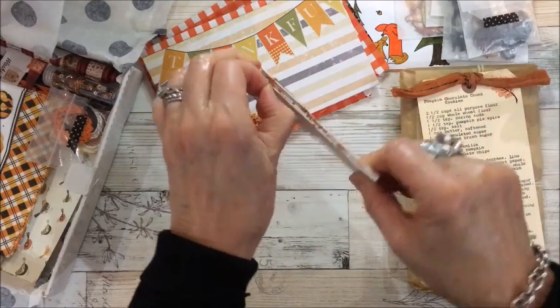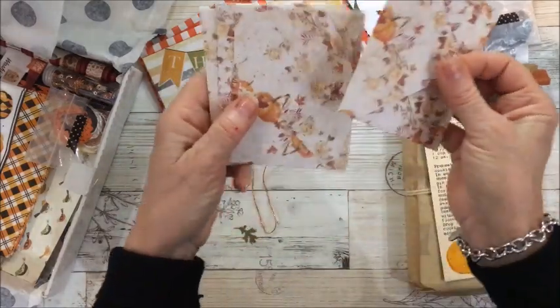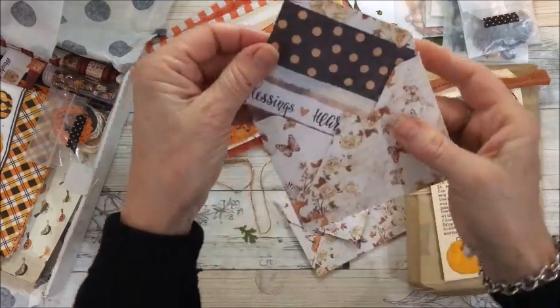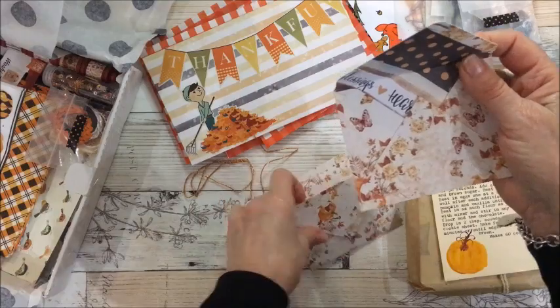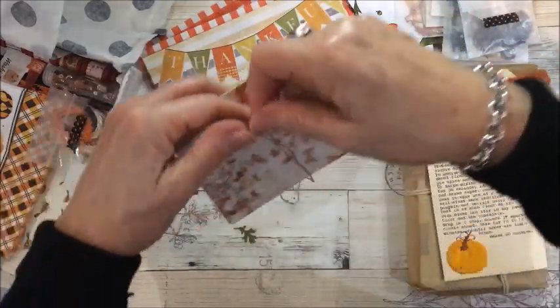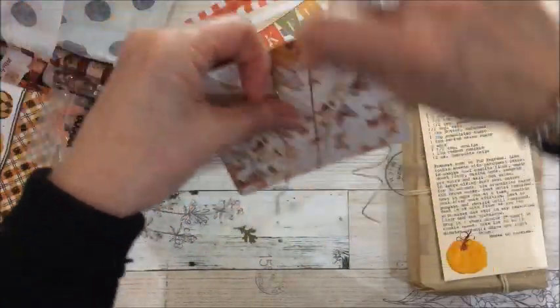Let's open this up — oh, these are envelopes, lovely. These are fall envelopes. Oh, these are so pretty, oh my! And I love that it's double-sided paper. She's included four of those.